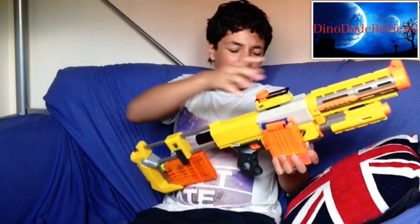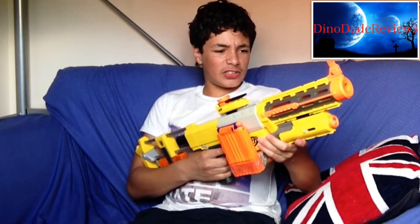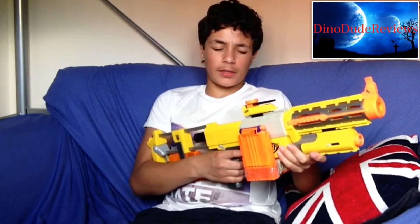It's kind of hard to load the sight onto the tactical rail here with the barrel on, just so you know. It has quite a good range — I think it's about 20 to 30 feet. It's not bad.